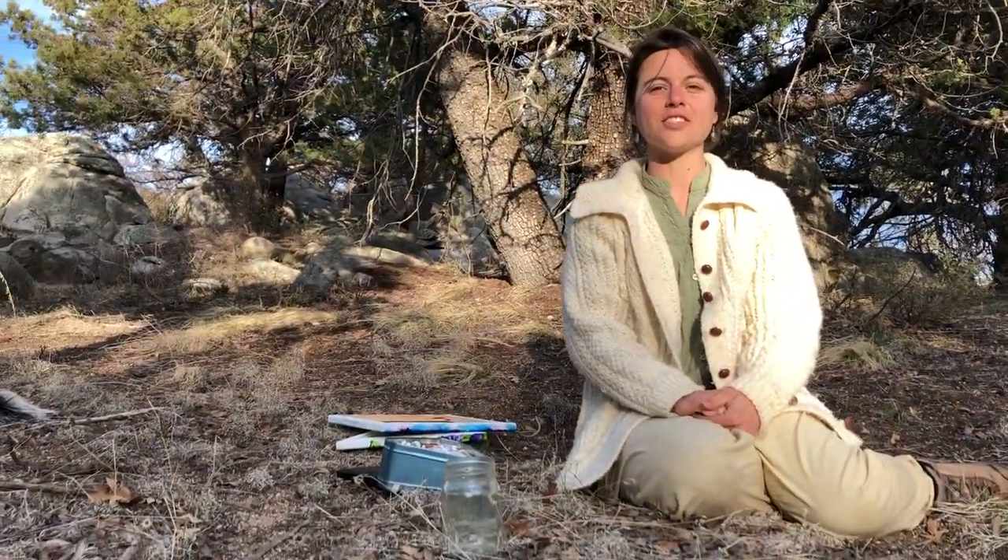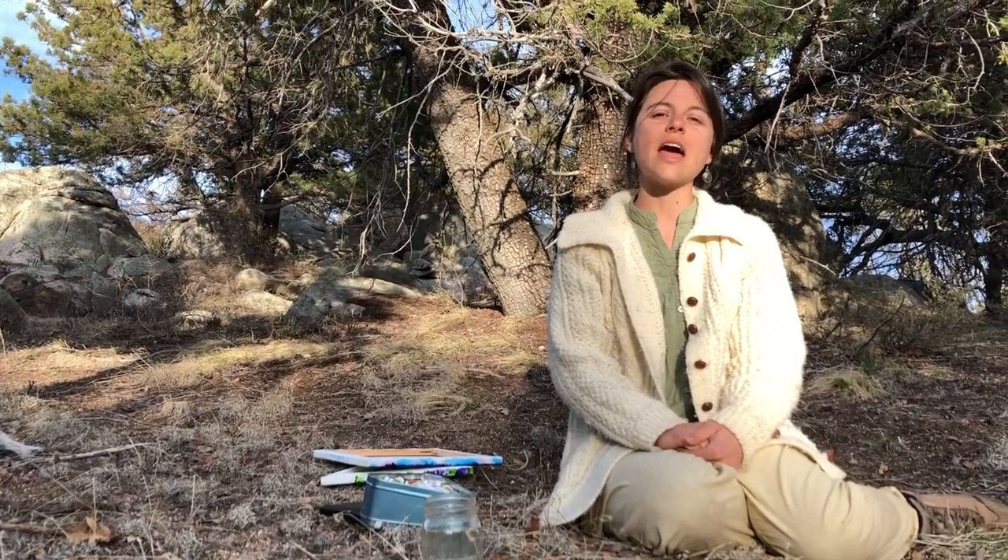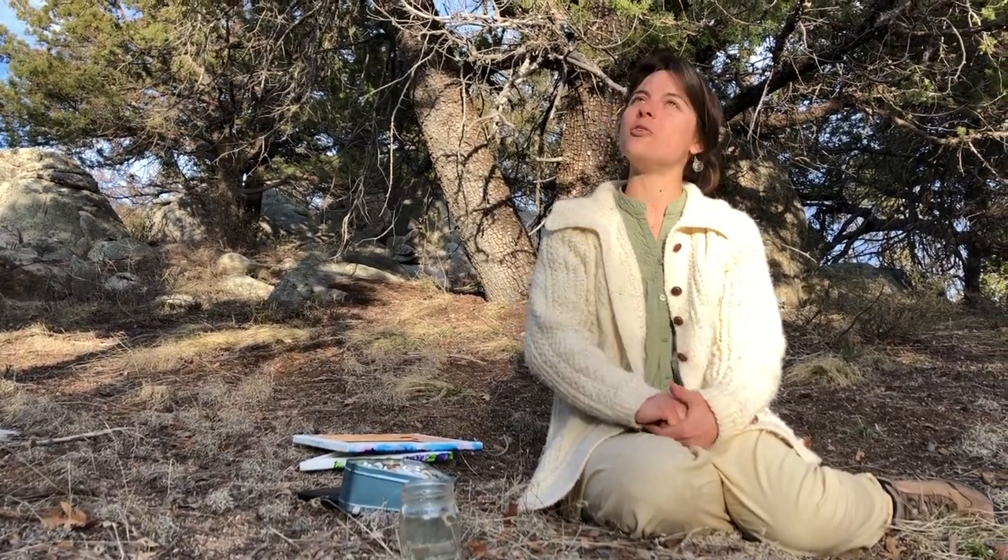Hi, this is Sarah from the Highland Center for Natural History. Today I join you from amongst the granite boulders and the juniper trees of our central highlands.